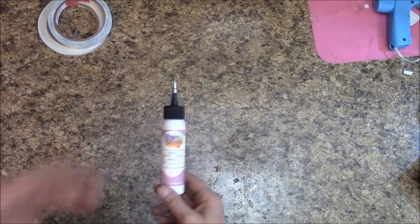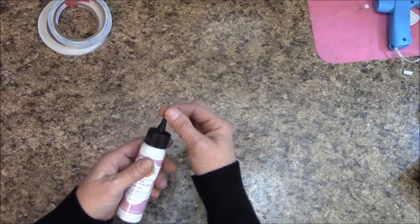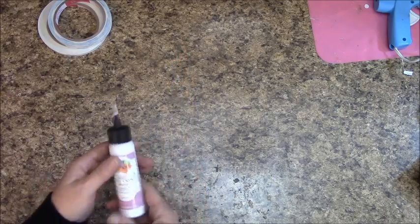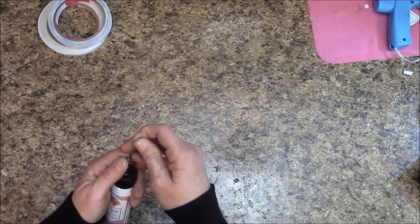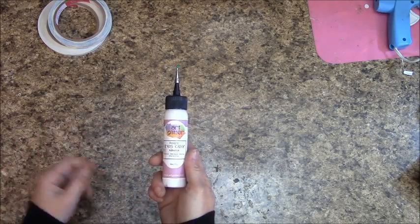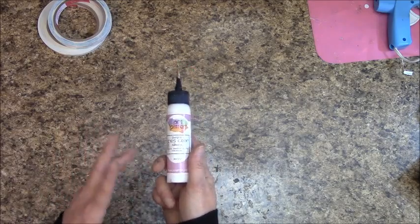I also recommend buying a metal tip to control the flow. I keep the pin in at all times to avoid clogging. This glue is universal — it's good for paper, metal, resin, plastics, wood, everything.